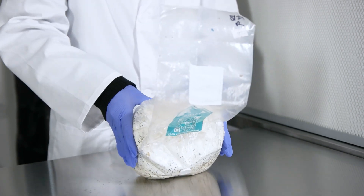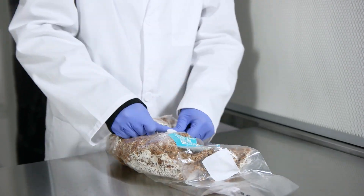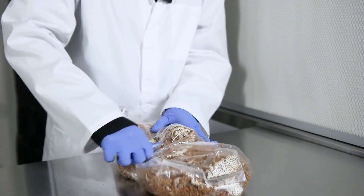Massaging and shaking the colonized spawn bag is key here. We want that grain spawn to break up nicely and make sure that there aren't any chunks, so that the grain spawn can mix well with the substrate.